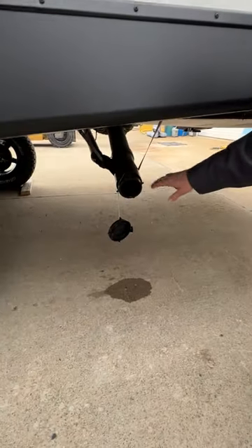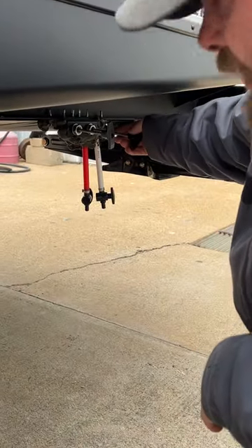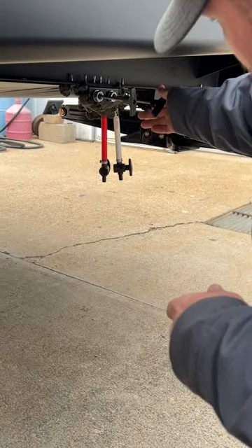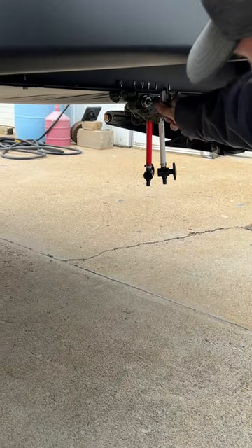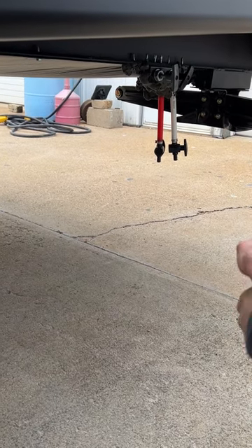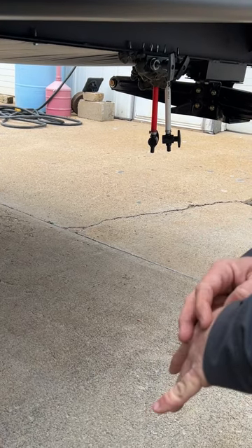Your sewer dump is located down below here. You've got your black handle for the black tank. This valve is always going to be open when you go to do the flush — right now it is open. Then that one would be closed, and then you've got your gray. Also down here, we've got our low point drains for the water lines. You've got red and white — red is hot, white is cold. These are the lowest points of the water lines.